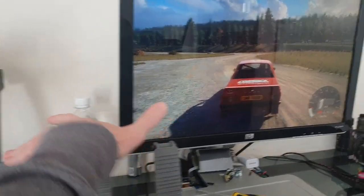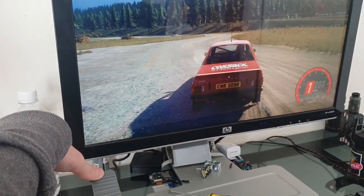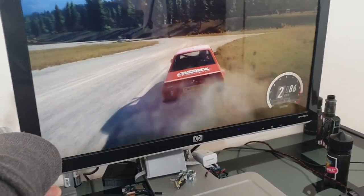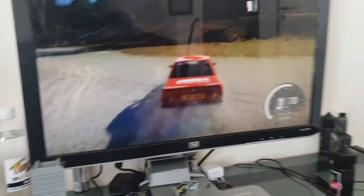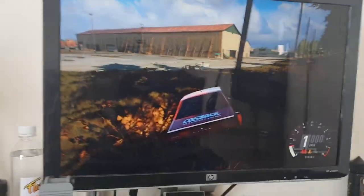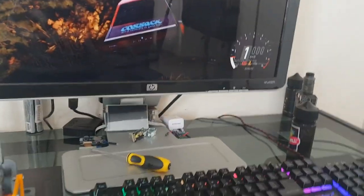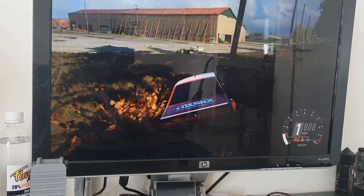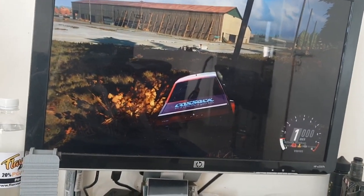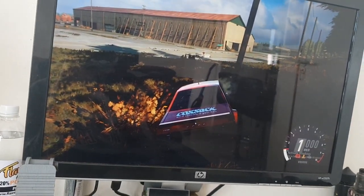I'm holding down the clutch as you can see. It works quite well — believe it or not, it actually makes you play the game a little better. If you just use a keyboard, the accelerator is either full or nothing, whereas with these pedals you can limit the amount of acceleration.